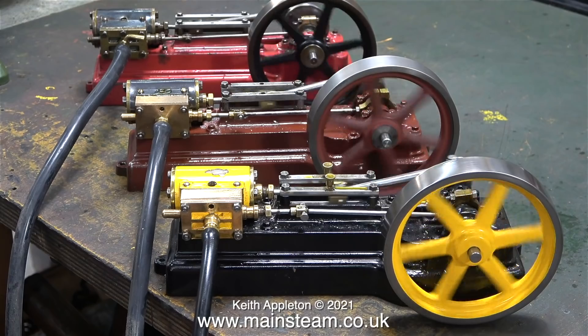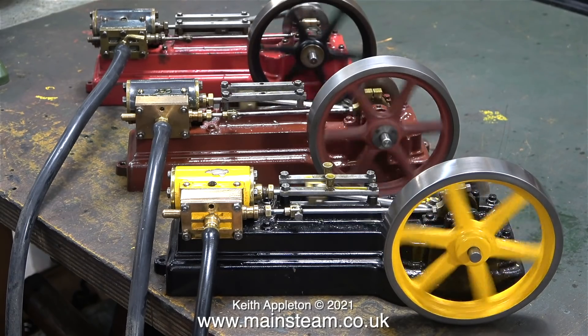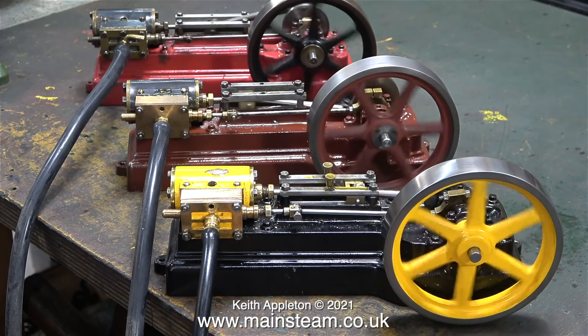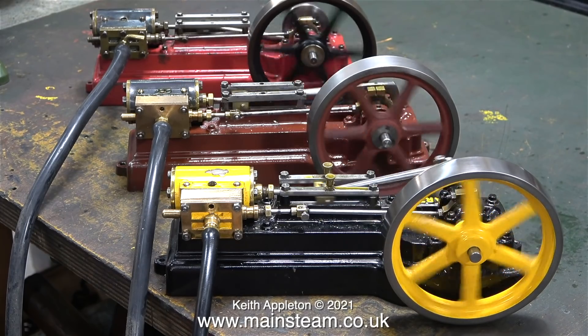All of these S50 steam engines are quite old. If you look, they all have gunmetal cylinders, and two out of the three have the old-style flywheel with the flatter spokes. The middle one has a more modern flywheel fitted which has rounder spokes.